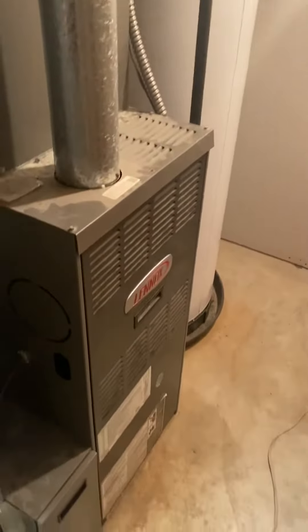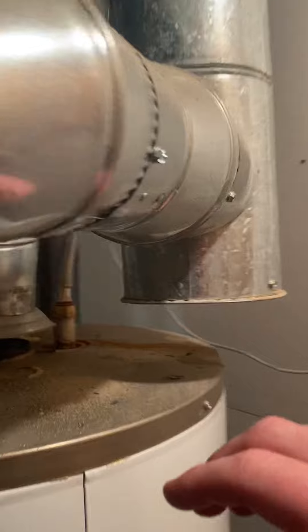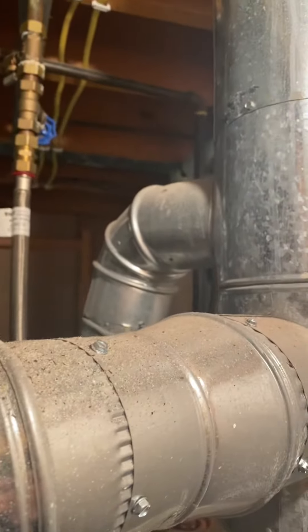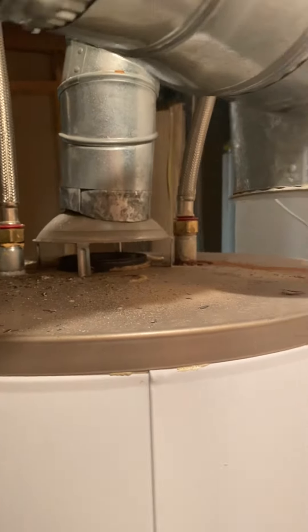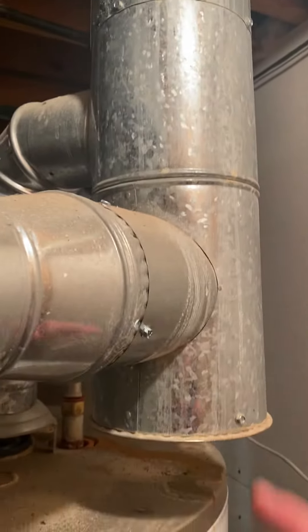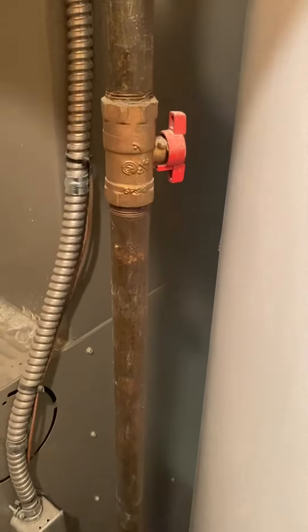Probably will be a furnace with coil. Got a four-inch exhaust, five-inch, and a four-inch from the water heater there. Six-by-four-by-four shutoffs and disconnects.